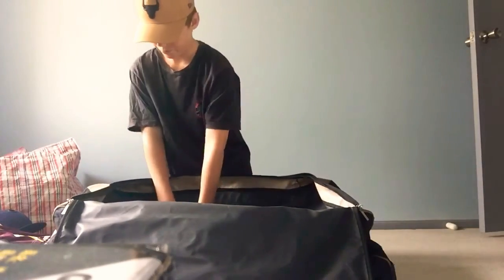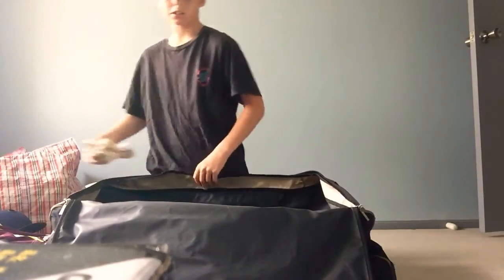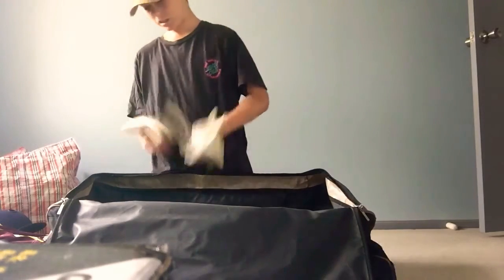We've got some inners. There's a box there too. Got some inners.